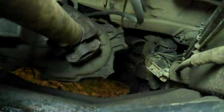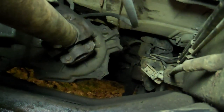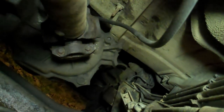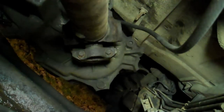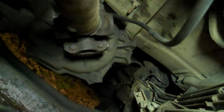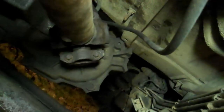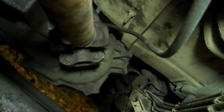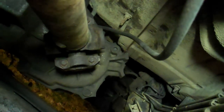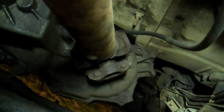Now the back end of the driveshaft, where it joins the transfer case, is way back underneath the skid plate. Here's the skid plate, there's the driveshaft — you've got four bolts right there, same size as the front: 5/16". Once you break them loose they come out pretty easy. I'm locking onto my driveshaft with a breaker bar to break them loose.